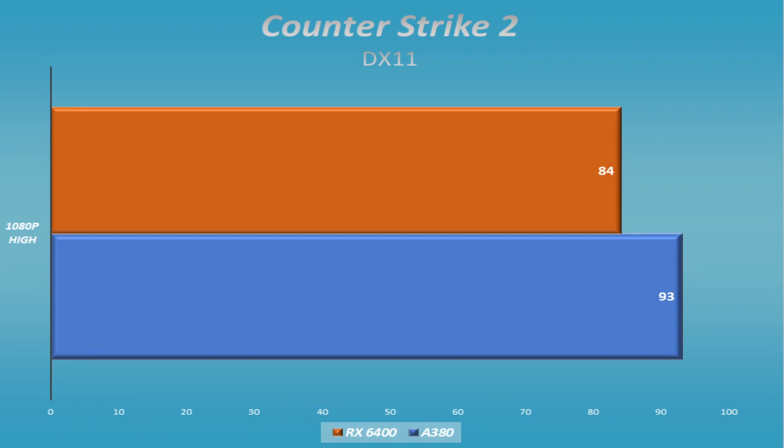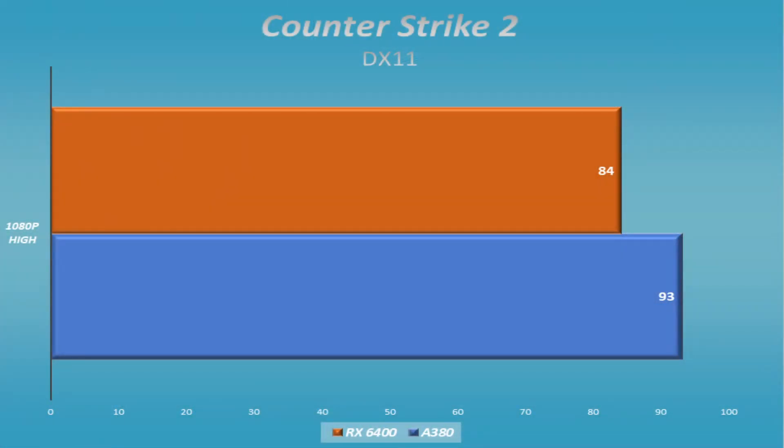Counter-Strike 2 — when we're talking about eSports titles, you'd figure this would be quite a bit ahead of the other measurements, but it tops out around 80 frames per second or so at 1080p low and 1080p high. I am well aware that Counter-Strike 2 came out not too long ago on the DX11 API instead of the old DX9, but both of these cards should have handled that. To not even top 100 frames per second at 1080p high did surprise me a little bit. Both cards did fine — they were playable, no hitches or dropped frames — but I expected a little better from both.